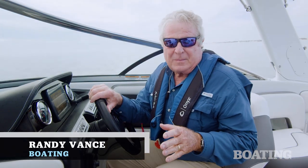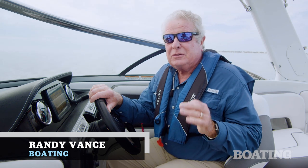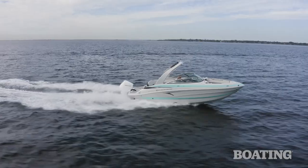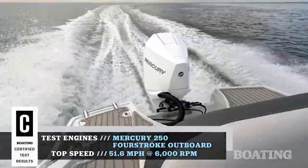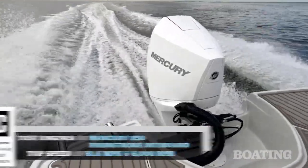Hi, I'm Randy Vance. I'm on the Tampa Bay today in Crownline's brand new 250 XSS. This is a sporty looking bow rider, 25 feet long, with Mercury's 250 horsepower V6 outboard.